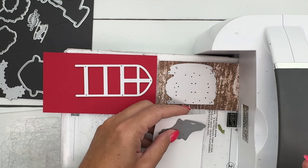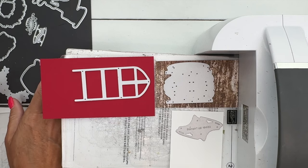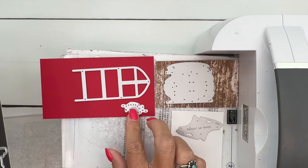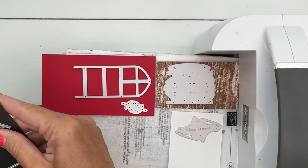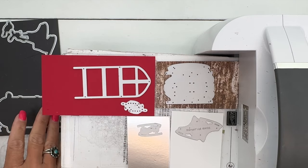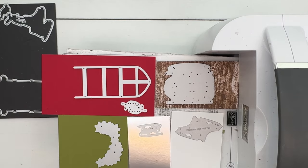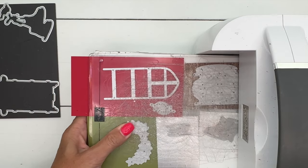We're going to put the skates on a piece of white. We've got the sled frame on Real Red. The laces are the cutest part of this set — those little laces. We've got the blades for the skates on silver foil, and then the little greenery that's going to be hanging at the top of our sled.